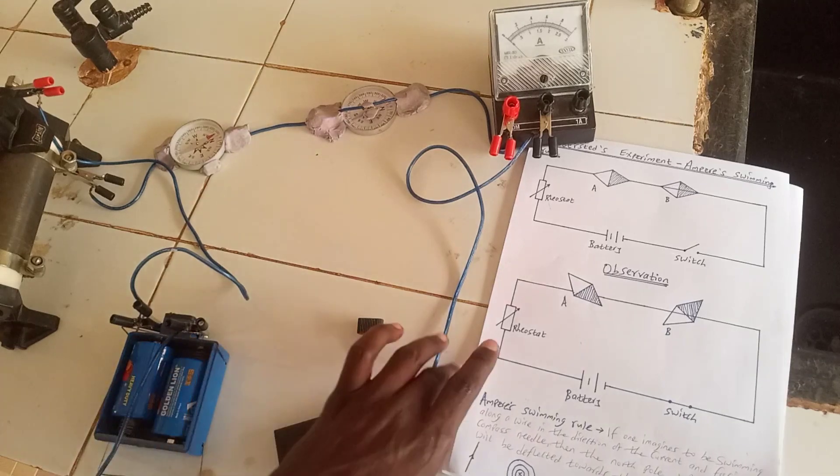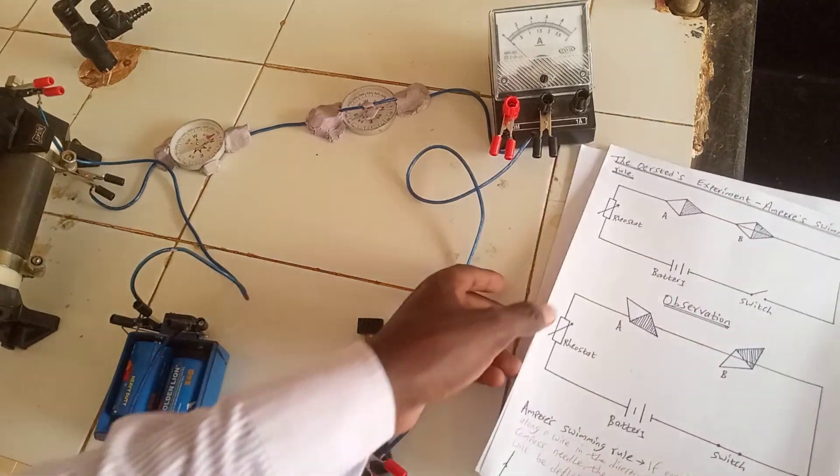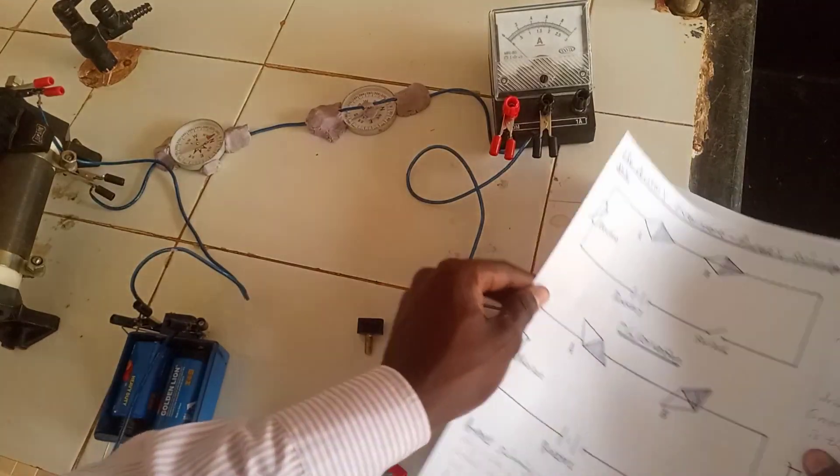It is also important to note that the direction of the current is very important in determining the side where the deflection occurs. That is why when you interchange the terminals, the deflection takes the opposite sides. You also realize that when you increase the current, the deflection increases, and when you decrease the current, the deflection also decreases. So we can now look at some other rules.